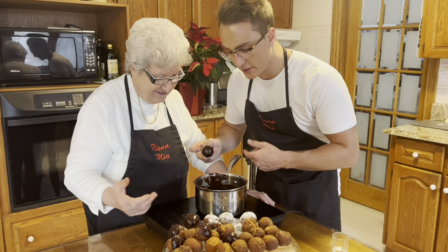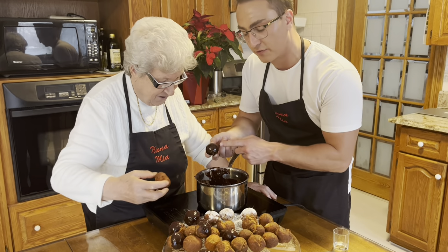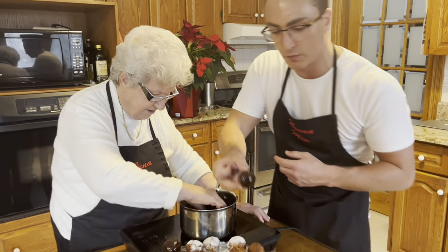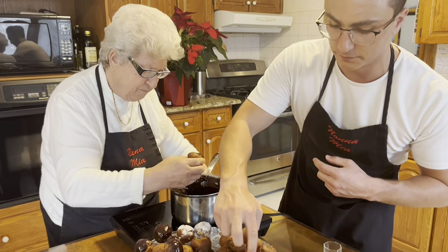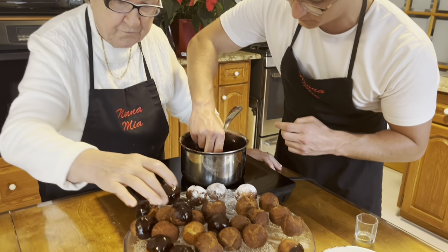Now that the sauce is ready, we dip them in. You can put them in fully, do a nice half-dip like that, or even drizzle it on — whatever you like.